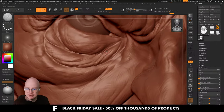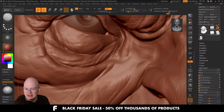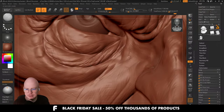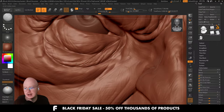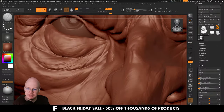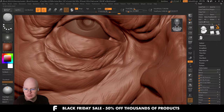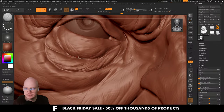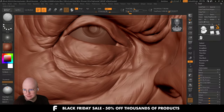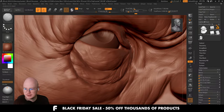So instead of high frequency being something you just add on top, it's something you keep adding more and more information to. You get a lot of the high frequency for free. You do have to use alphas as well, otherwise you'd have to sculpt everything which is crazy. But the better your sculpt's mid-frequency details are, the better the high frequency becomes, the better your textures are going to be, the better your render is going to be. A lot of this is very connected.